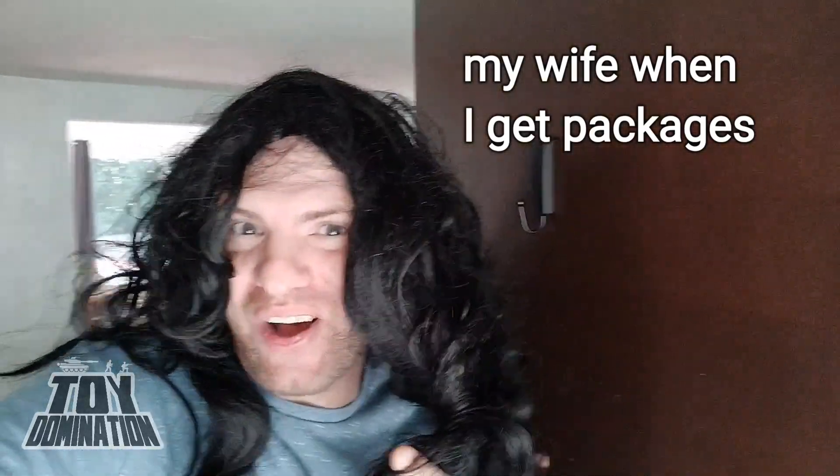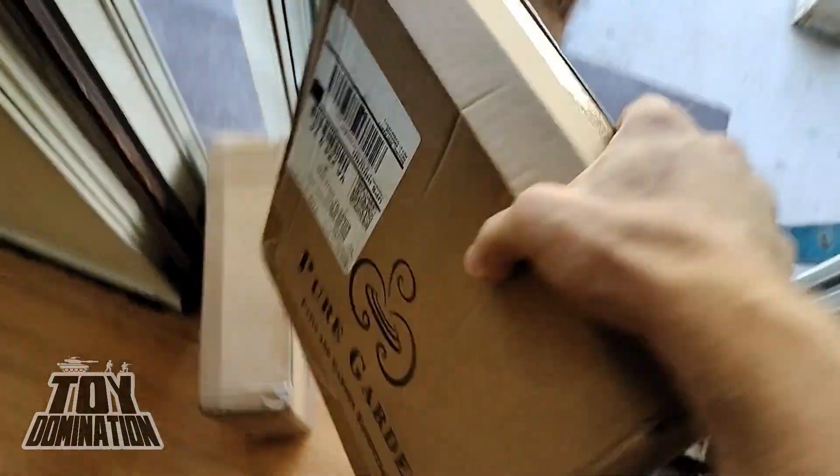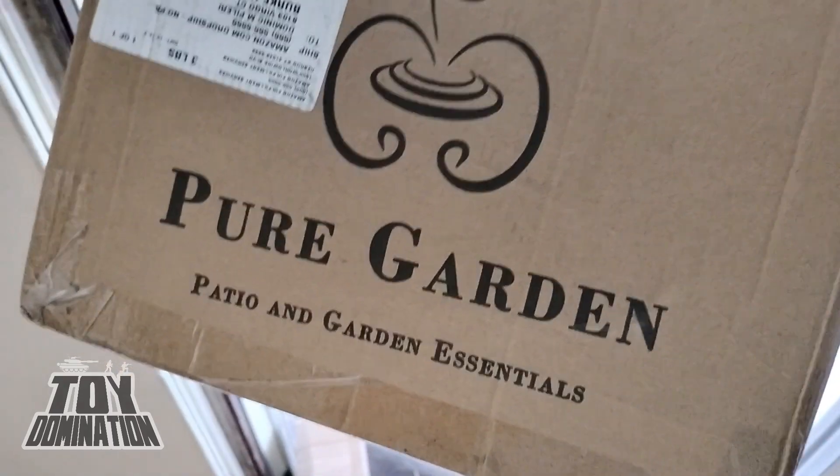Okay, well, thank you, Mr. Amazon Man. I just love watching him walk away. Just some more of those action figures for the garden.